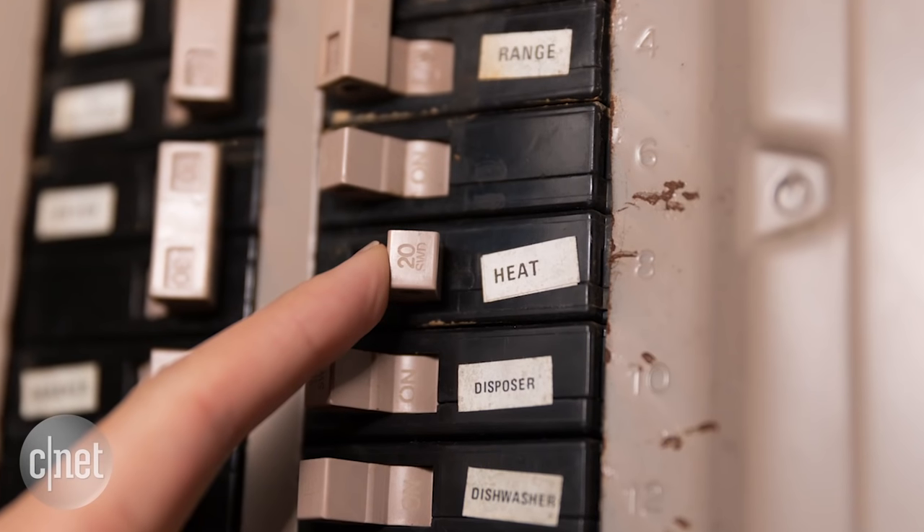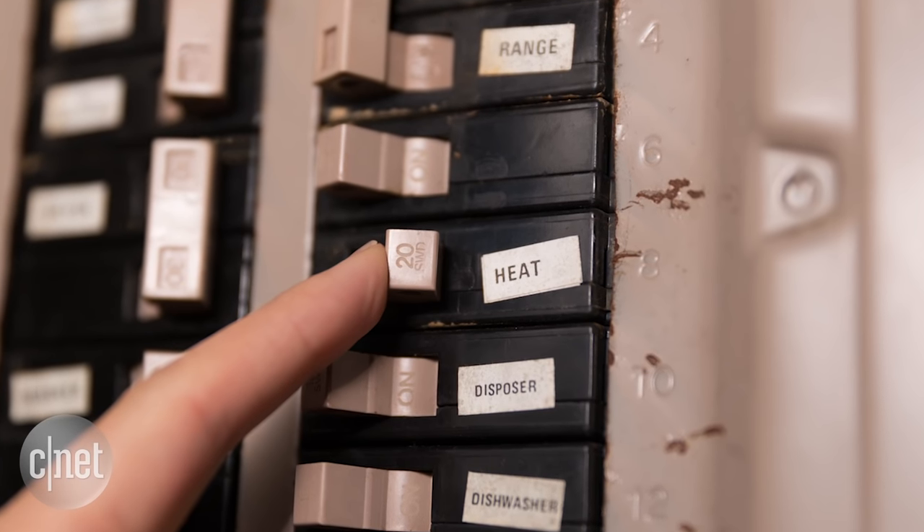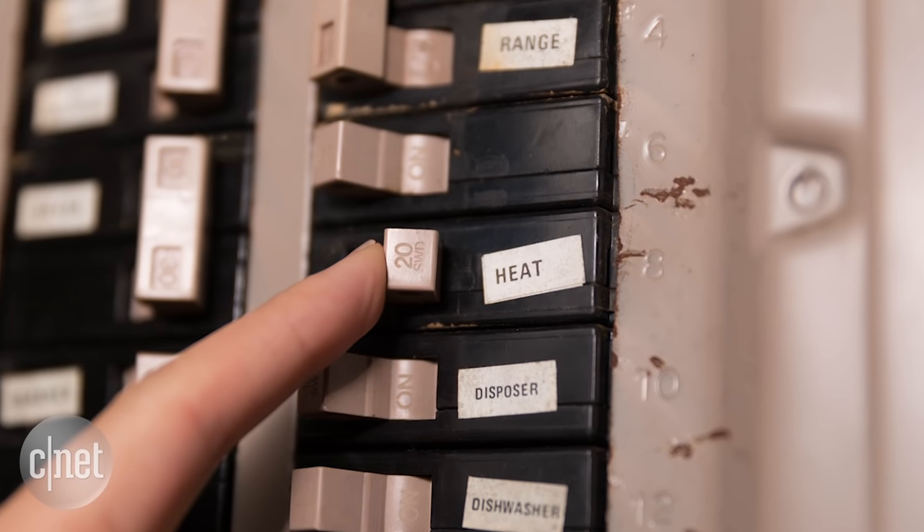The first thing you definitely want to do is turn off power to your thermostat. It may not reflect that in the display because, like mine, it's battery-powered, but definitely make sure that your heat and AC is shut off and powered down.